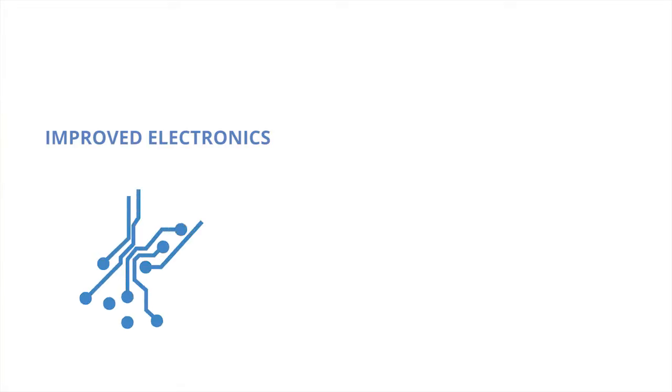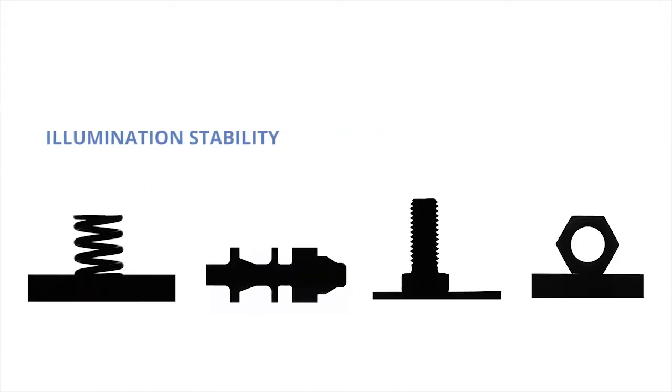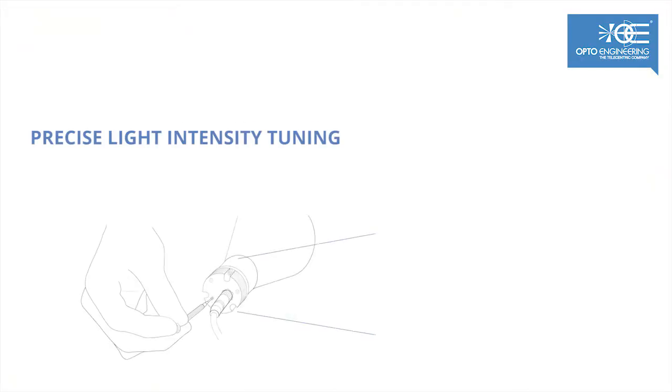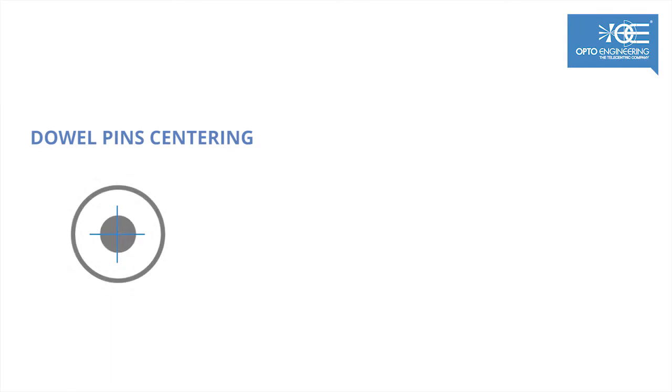Precisely, improved performances mean enhanced illumination stability at low currents, stable grey level background images, very short warm-up times, and precise light intensity tuning thanks to the multi-turn trimmer.